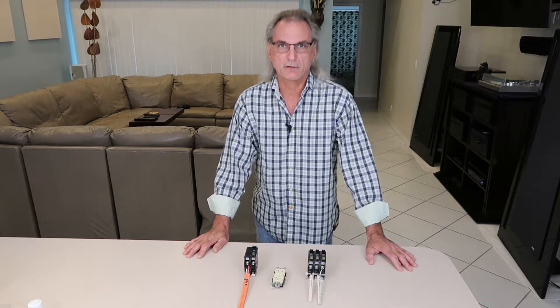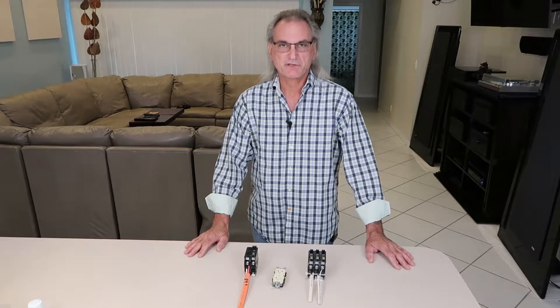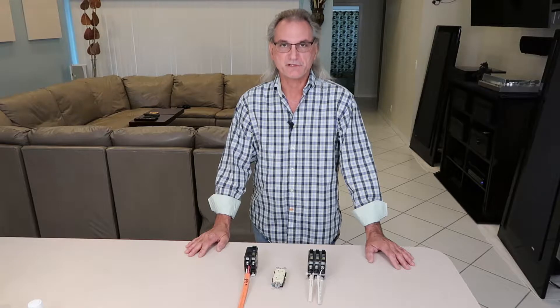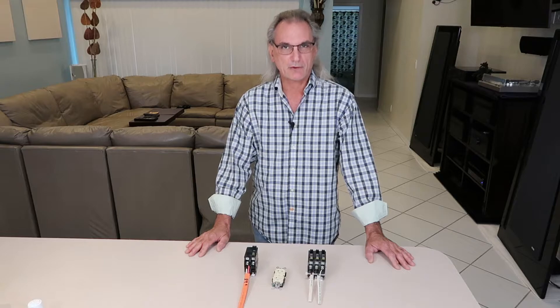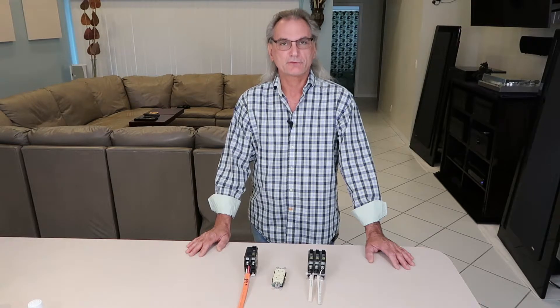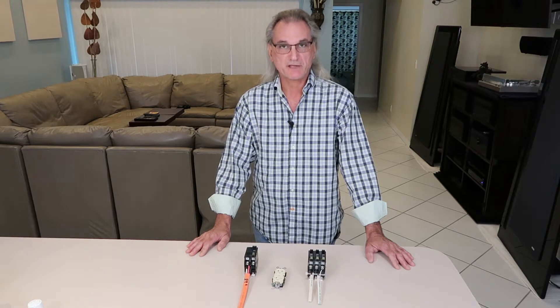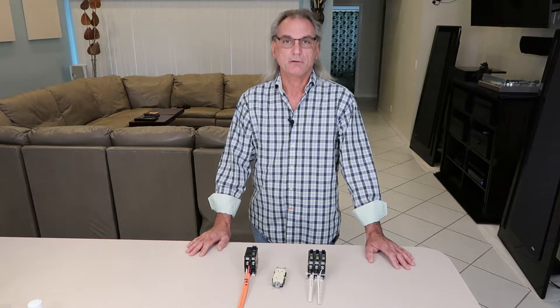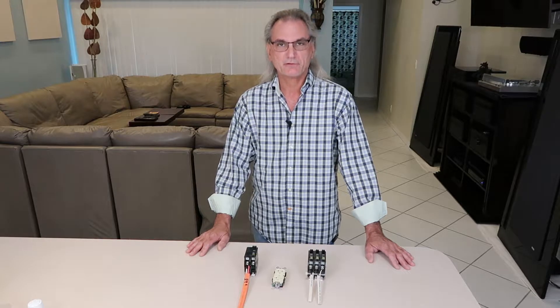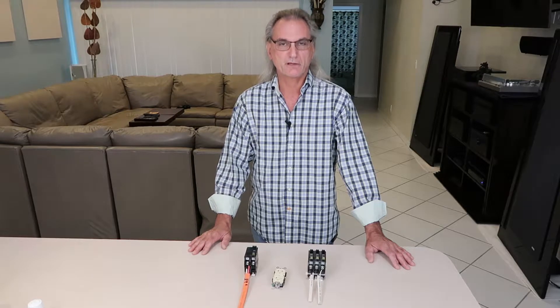What also inspired this video is that I had a sub panel installed and my authority having jurisdiction came out to inspect it and sign off on it, which he did. But we had a discussion about dual voltage outlets, and when I showed him the outlet I was going to be putting in the house, he told me I was going to do it incorrectly. I told him I didn't think so and he told me yes I was — so I did not discuss it further. I needed my sub panel signed off, he signed off on it, and he went on his way.